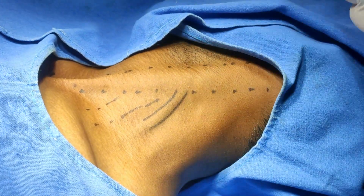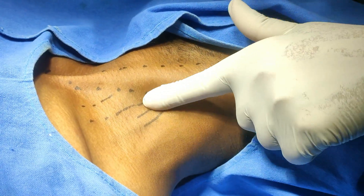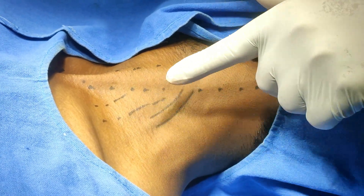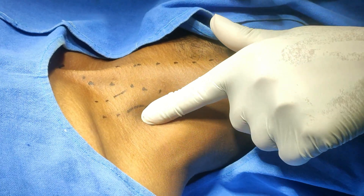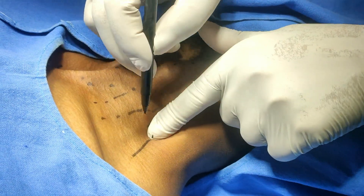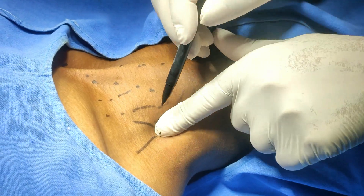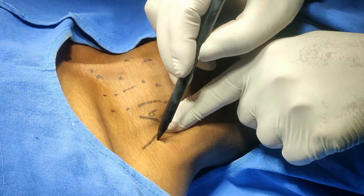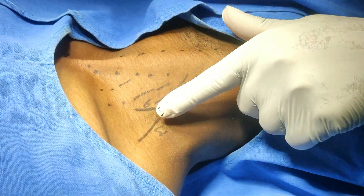This is the posterior border. If I move the finger from the lateral border of the sternocleidomastoid from here and move it laterally, the tip of my index finger will be over the scalenus anterior. As we move it down, we will feel a cleft here. This cleft is between the scalenus anterior and scalenus medius.